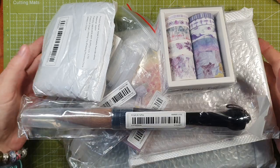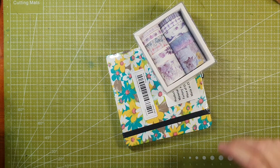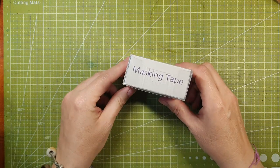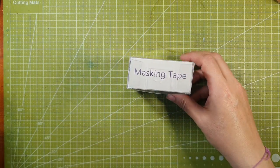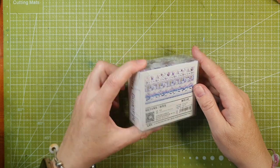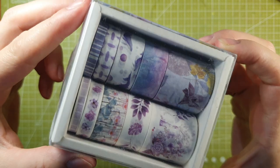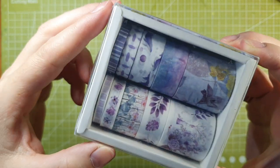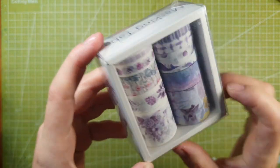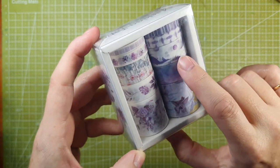I'm going to pop these on my knee and we'll open them as we go. So this first thing — it says masking tape but it's not really masking tape, is it. We all know what it is — it's washi tape. This is a very pretty set of purple washi tapes, and in a random turn of events it's called 'At the End of Spring.' The one that actually caught my eye is this one because it's got whales on it.